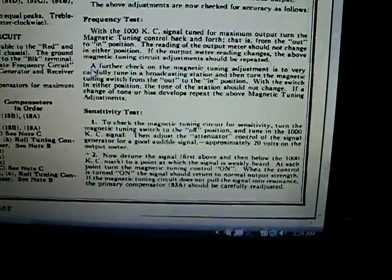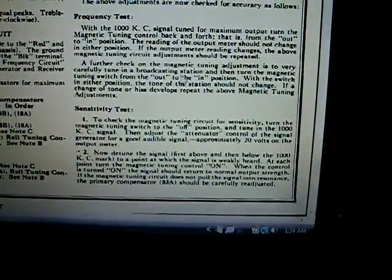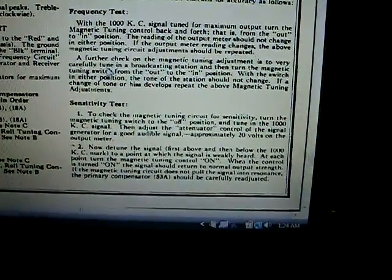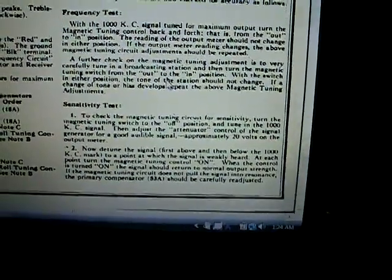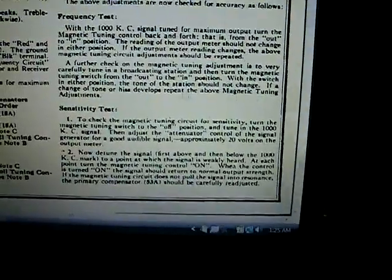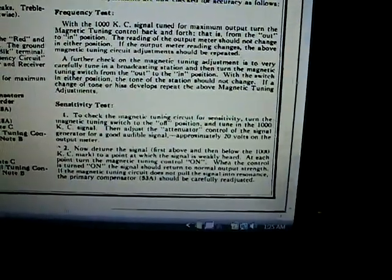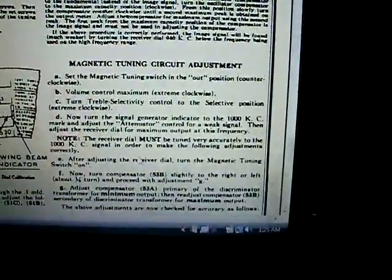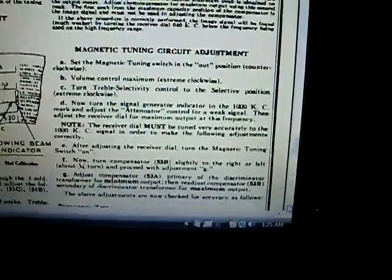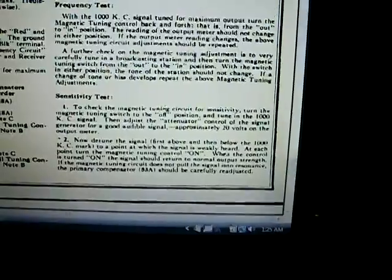Go to the part where it says a further check on magnetic tuning: very carefully tune to a broadcast station, then turn the magnetic tuning switch from the out to the in position. With the switch in either position, the tone of the station should not change. If it does change, repeat the magnetic tuning adjustments listed above. But you don't even want to start doing those adjustments until you actually do this test first.